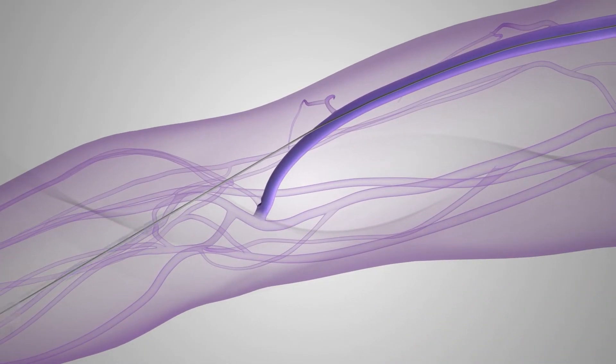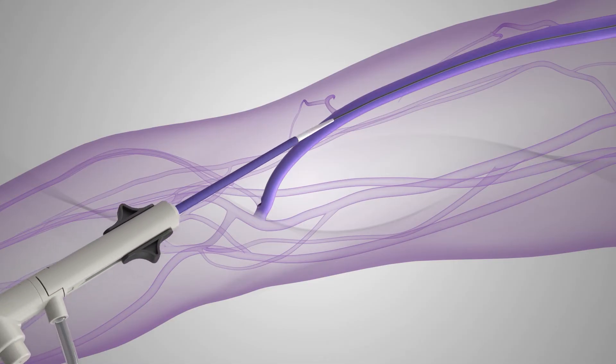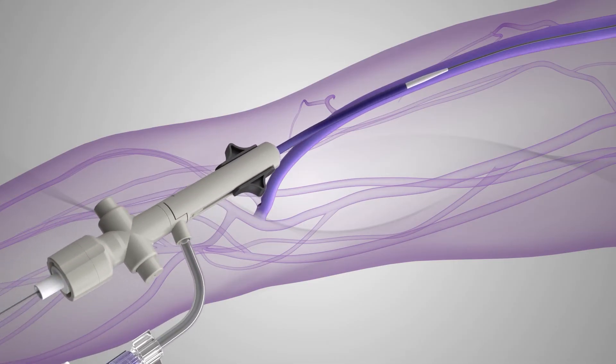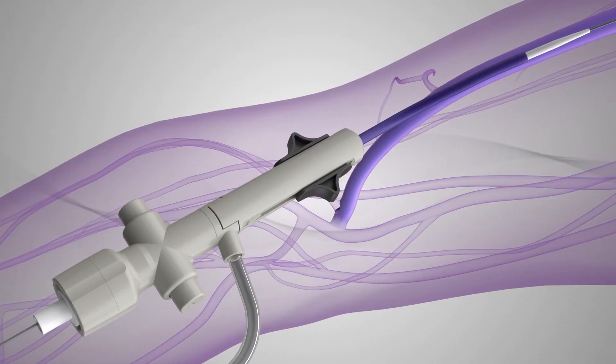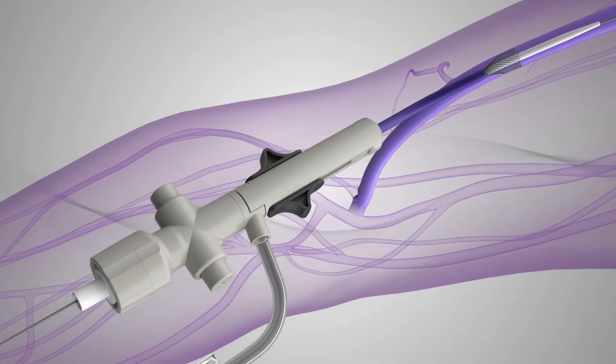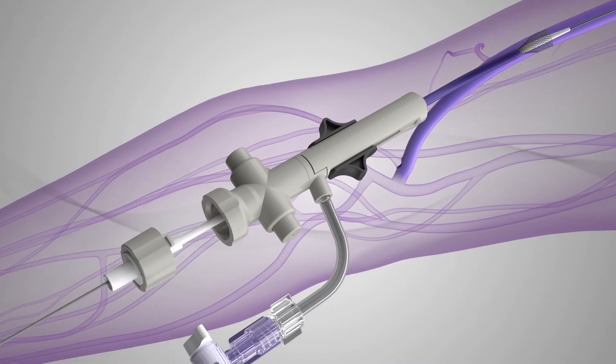The sheath with the dilator is introduced over the guide wire and inserted at a 45 degree angle, and carefully advanced until the dilator's tip is proximal to the thrombus. Once access is gained, the sheath funnel is deployed by retracting the black tabs into the proximal position. Then, the dilator is removed by twisting and pulling the dilator cap.